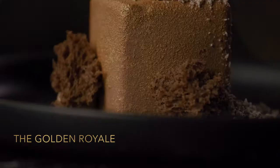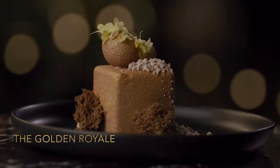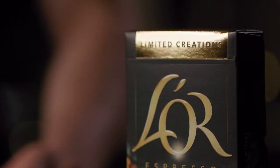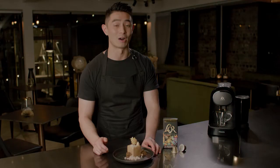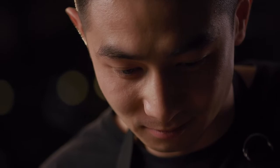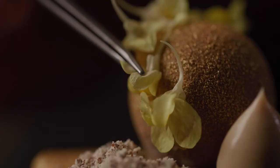In this Masterpiece in Taste episode, I'll show you how to create the Golden Royale, which is an Arabica Catouille mousse with a bergamot gel and a French Earl Grey cremeux, paired with a Law Espresso Limited Creations Arabica Catouille capsule. The first component we're going to make is the bergamot gel.